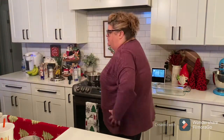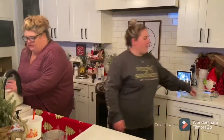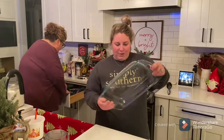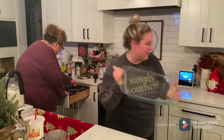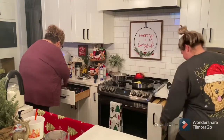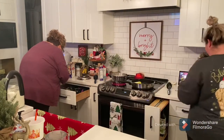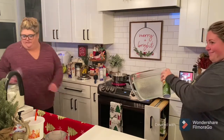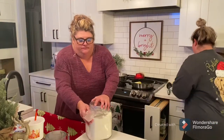So you let your butter melt, then come over here and get your flour. This is a 9 by 13 baking dish. I'm going to spray it — I think it's the Walmart brand. It's sprayed — thank you, Little Mama.